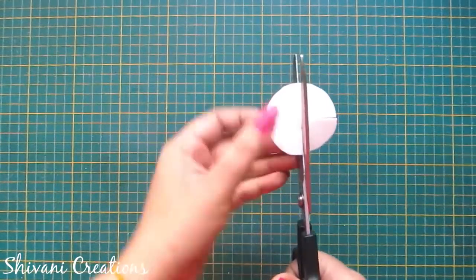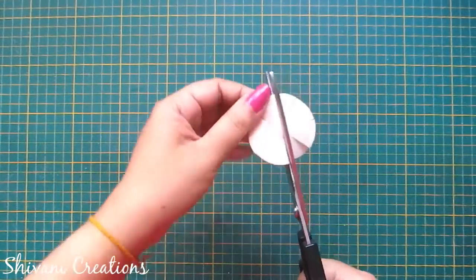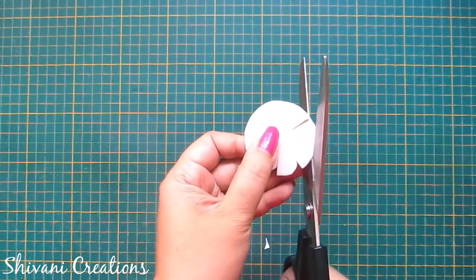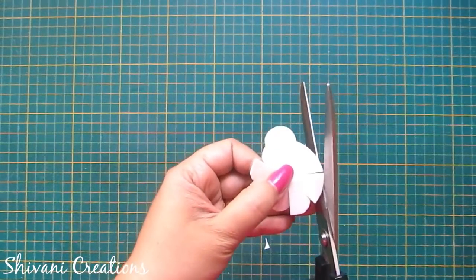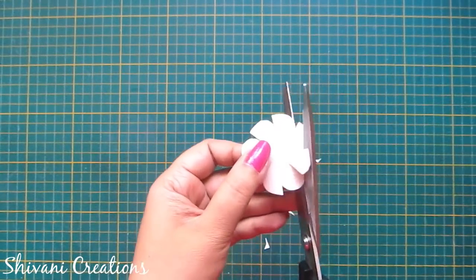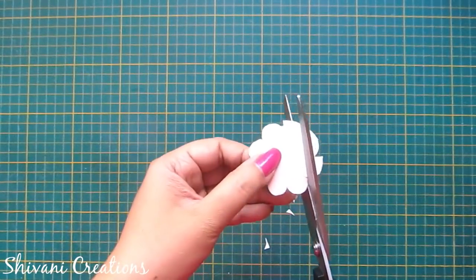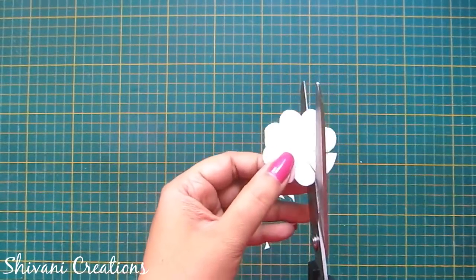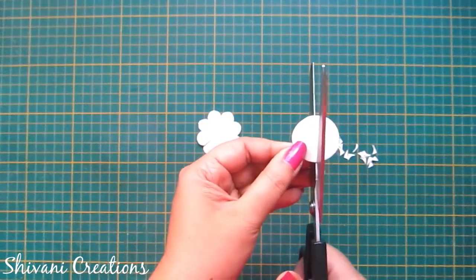Now I am dividing the circle into eight equal parts. Now I am shaping each part as a petal. The flower is ready. In the same way I am repeating the same process with the small circle.